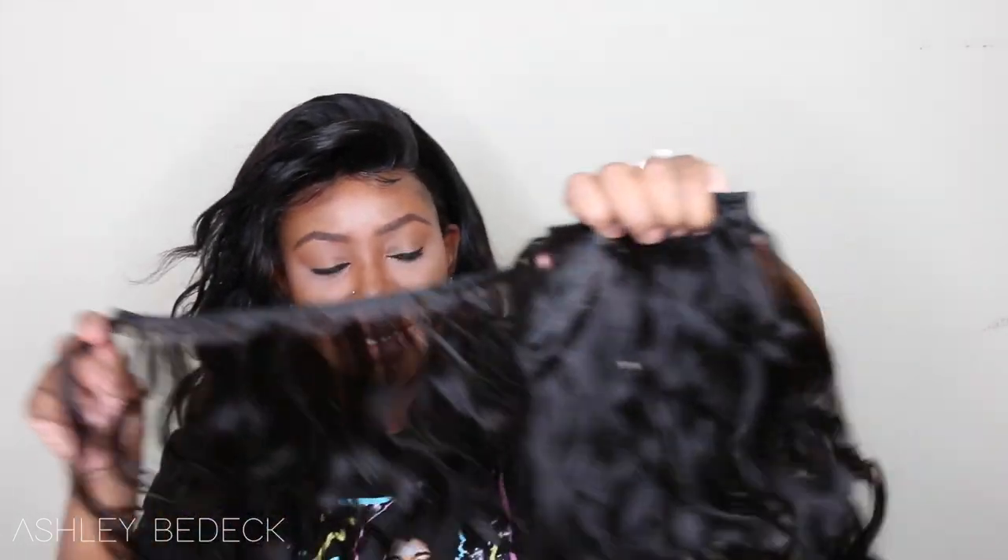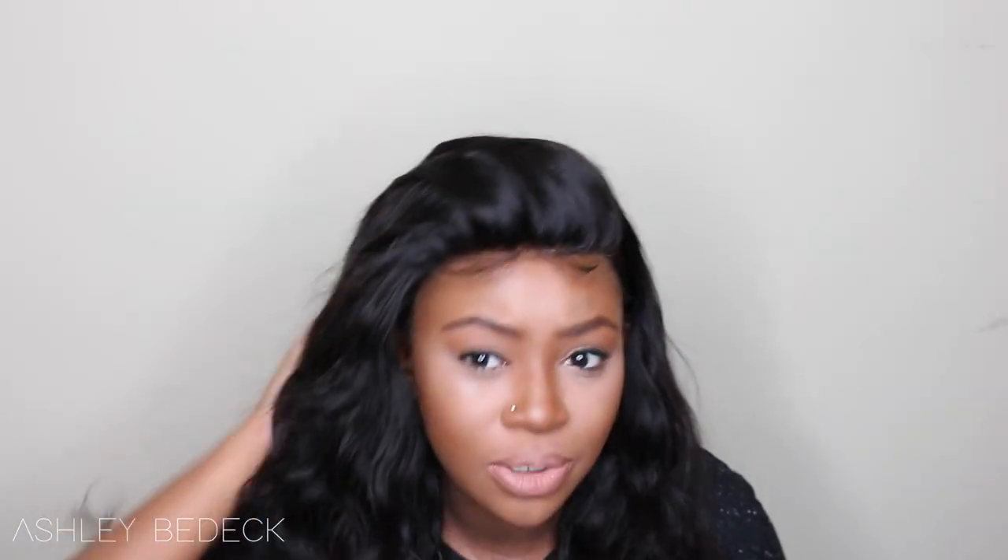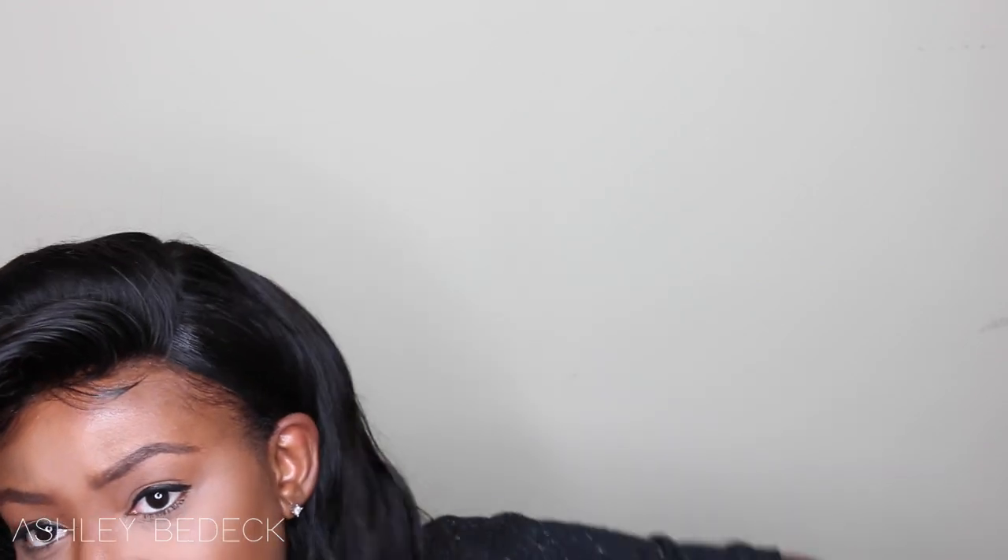In its natural state, I co-washed the hair on this wig, and this is the hair without being co-washed, basically in its natural state. It pretty much keeps the body wave texture for the most part, because lately I've been getting a lot of body wave hair and once I co-wash it it's pretty much straight. So the fact that I was able to co-wash this hair and still have a little bit of texture to it was really nice about this company.